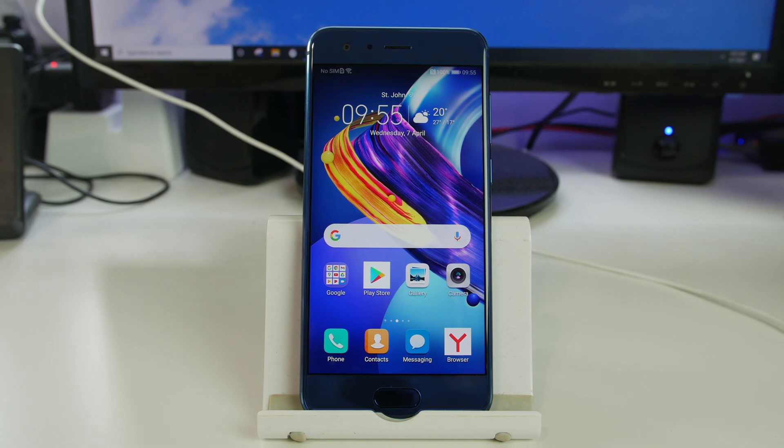It's Root Junkie here and in today's video we'll be working on this Huawei device. We're going to be showing you guys how to do a firmware restore, unbrick, return to stock, or unroot video on this device. This should work on all current Huawei devices because they all have this option called eRecovery.